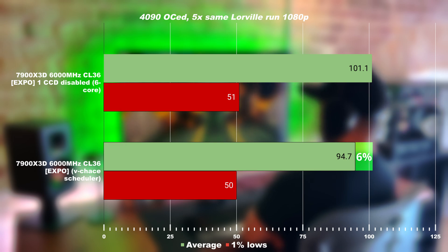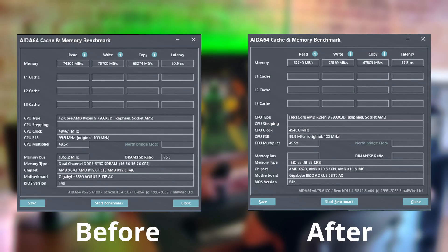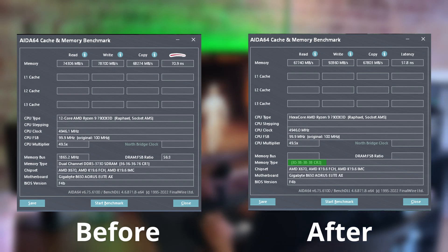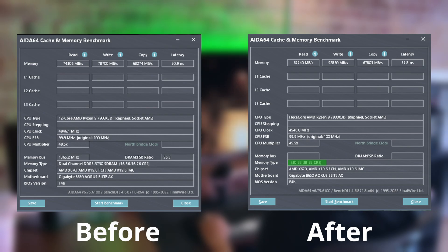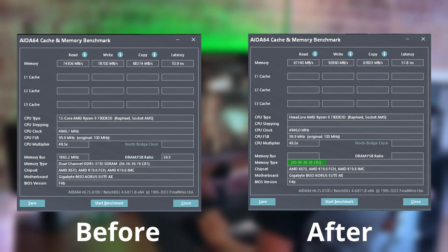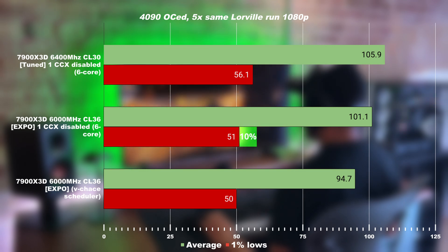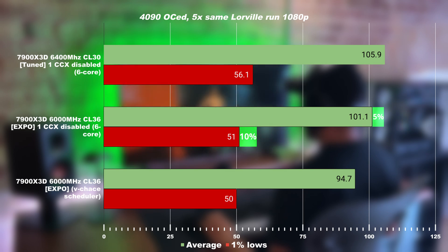If you're watching my channel, it's because you want to find out how fast and how far you can push your system. With the 7000 X3D, I was able to get the memory clock up to 6400MHz and tighten the timings down to CL30. This resulted in the memory latency going down from 17 nanoseconds all the way to 57 nanoseconds. Additional tuning was done to lock the CPU frequency at 5.15GHz. As a result, we increased the 1% low by 10%, now sitting at 56, and the average was increased by roughly 5% as well.